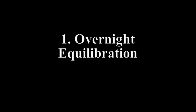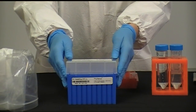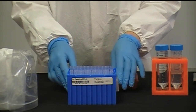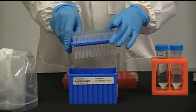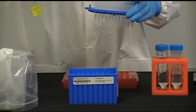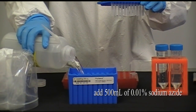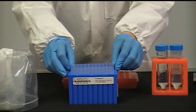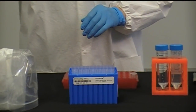To prepare the columns for use, you need to precondition them overnight. Remove the Phytip column box cover and lift the inner rack that holds all of the Phytip columns from the Phytip box. Add 500 mL of a 0.01% sodium azide solution to the Phytip box. Reassemble the rack by placing the Phytip holder with the columns back into the box to soak.